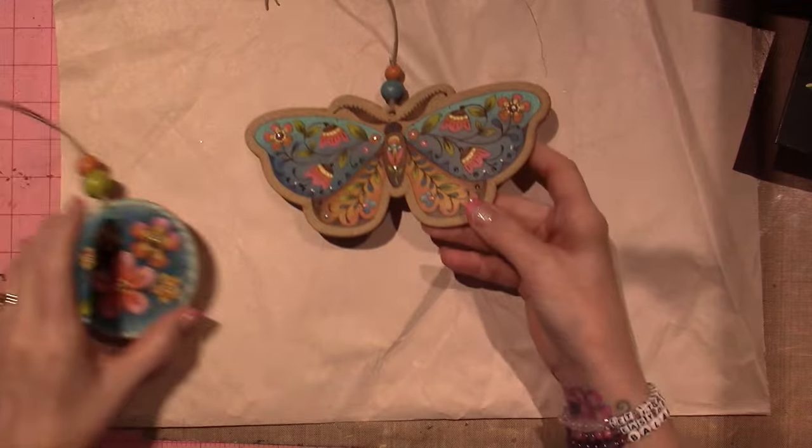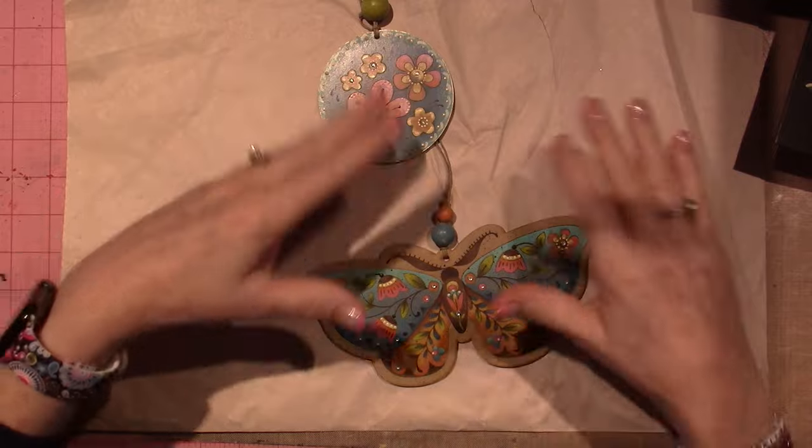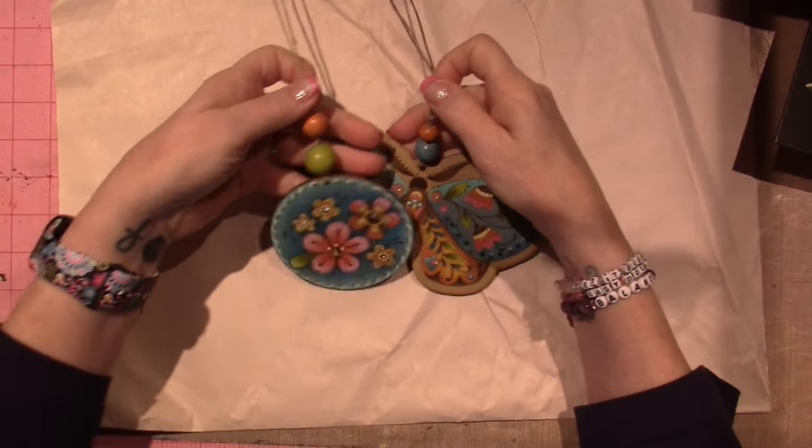These are the first two projects that I did, and I'm hanging these on a plant, kind of on a macrame that I did. So that's the Lancashire Moth and the Freebie.